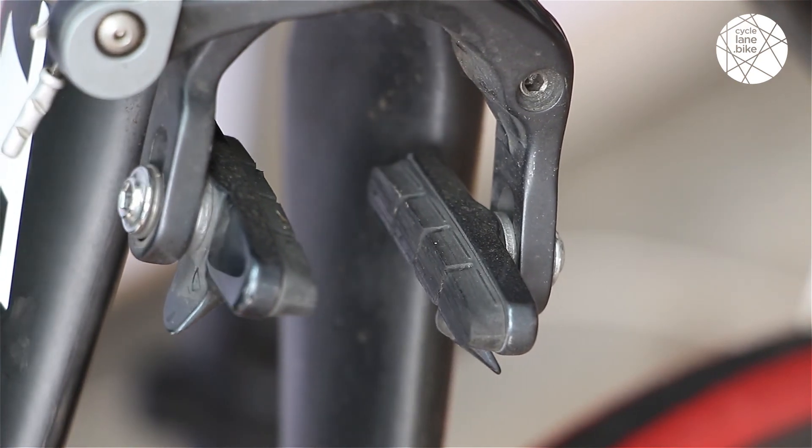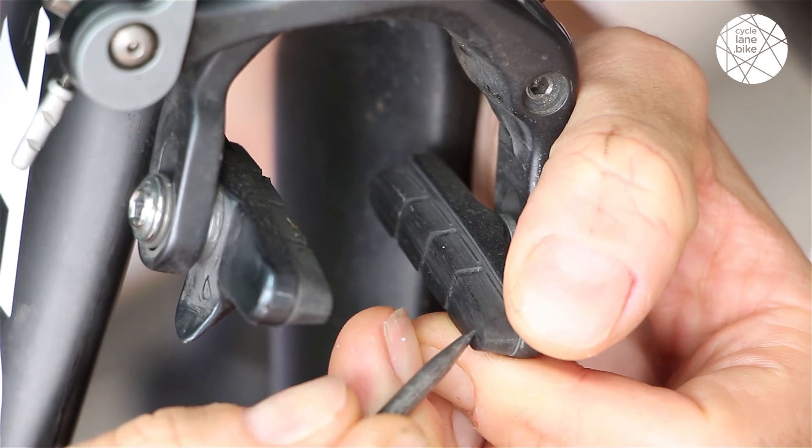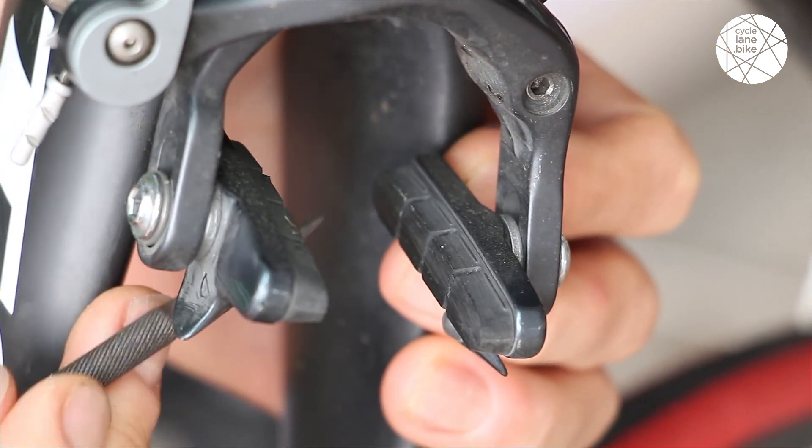With your brake pads exposed, grab your little pointer and poke any metal or shiny little bits on the brake pad so that you can just force them out of the rubber.